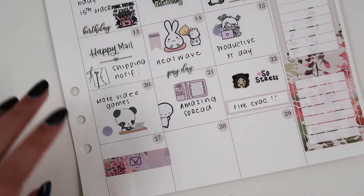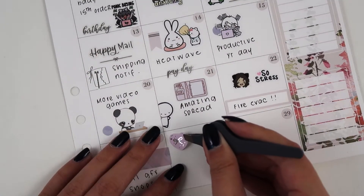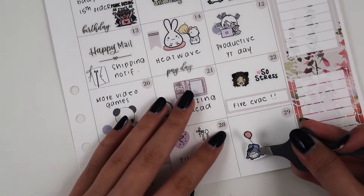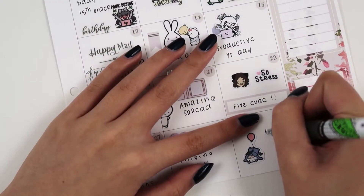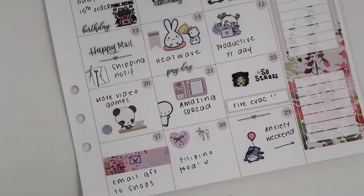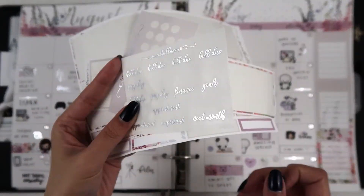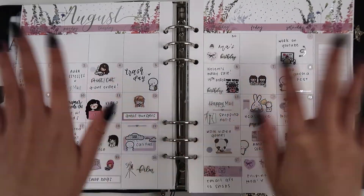With that, we're nearing the end of the spread. I hope you enjoy this quick video — I promise the next couple of videos will have a more thought-out talking point. Here are all the leftover stickers from this kit; I think I used most of it. I'll see you all on Sunday for a plan with me — bye!